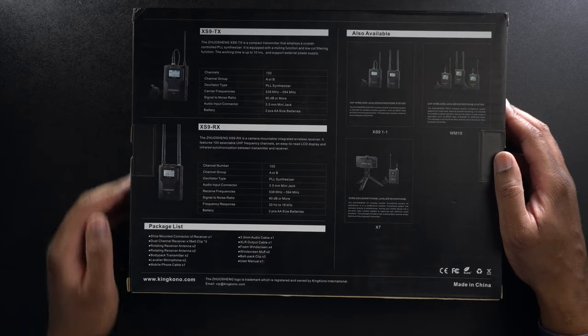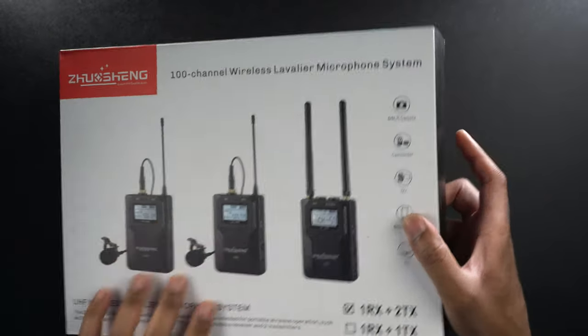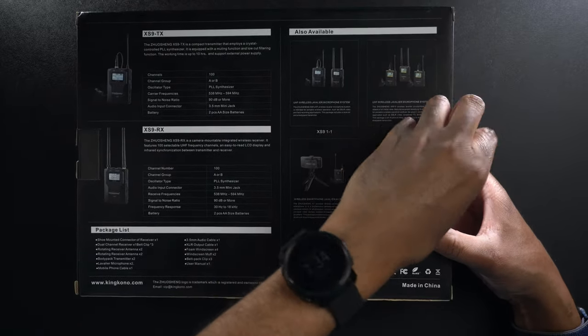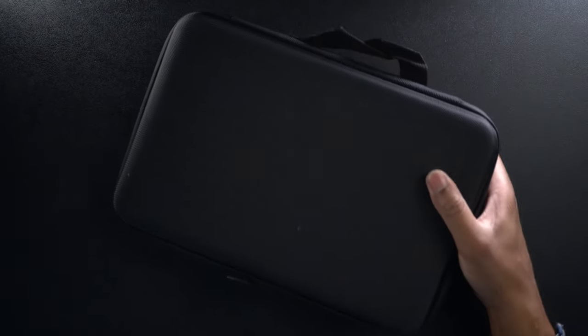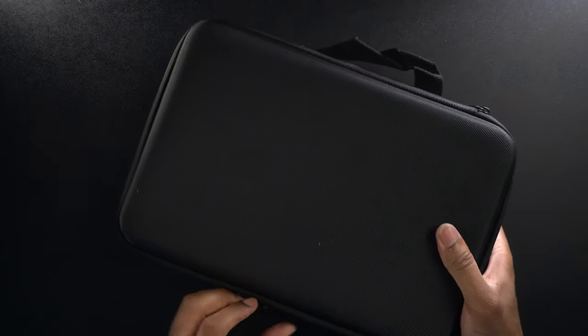Let's go ahead and unbox this and see what comes inside. Right away, I like this — already we have a case. I really love when they give us a case to put our stuff into because it just makes life that much easier when you have to store everything and move it or take it somewhere.